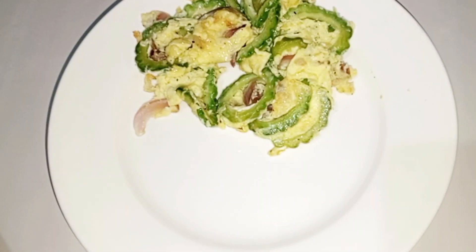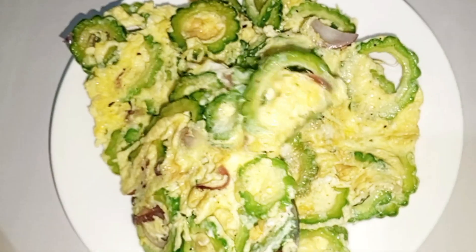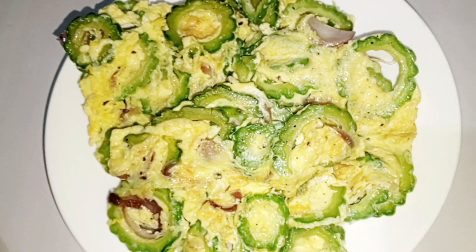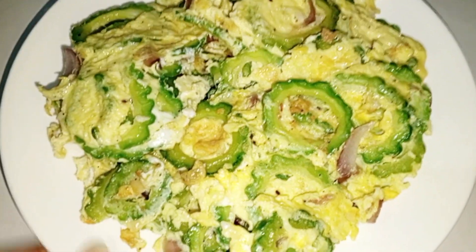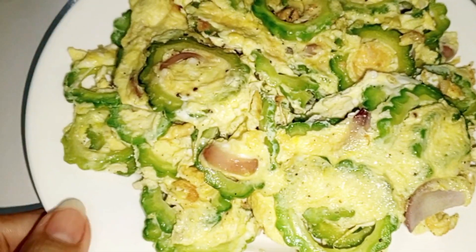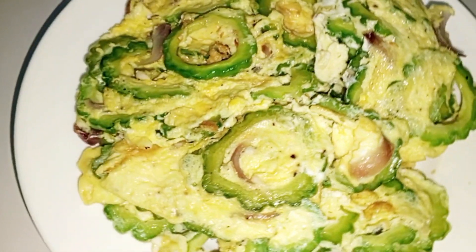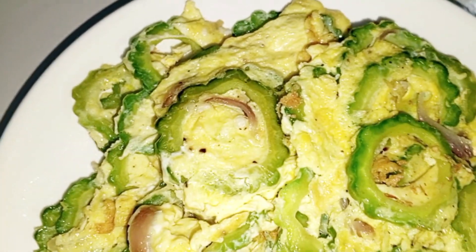Hanguin na natin. Ito na, guys — ito na yung ating Ampalaya Bitter Gourd with egg, tinorta sa egg. Pwede nang kumain. Ang bango, guys — in fairness! Kain na tayo. Ganda ng kulay niya — green and yellow.